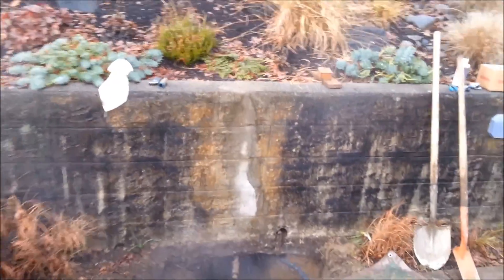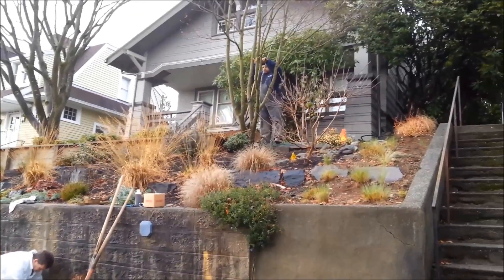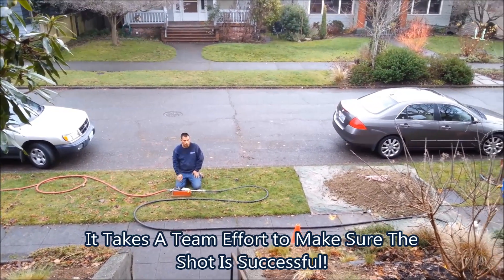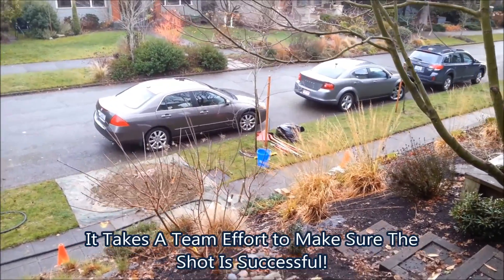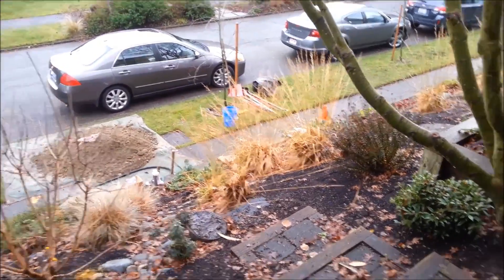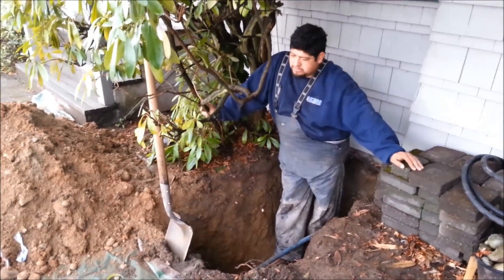We've just launched the mole from our entry pit here. Pedro's down there on the oiler box, keeping the speed right. Andy's over at the entry pit, making sure the hose is going right and the pitch and angle are good. And Oli over here is in the exit pit, awaiting the mole.